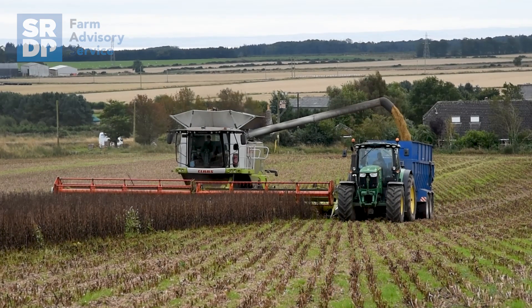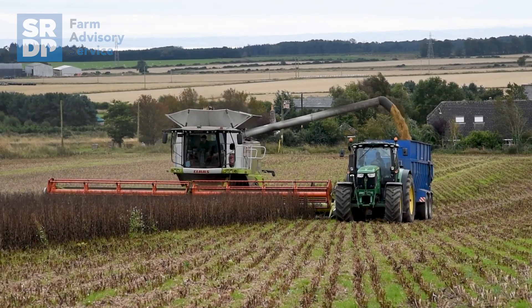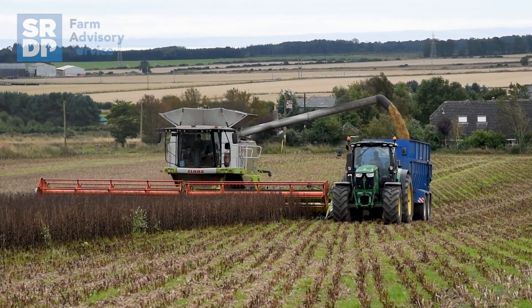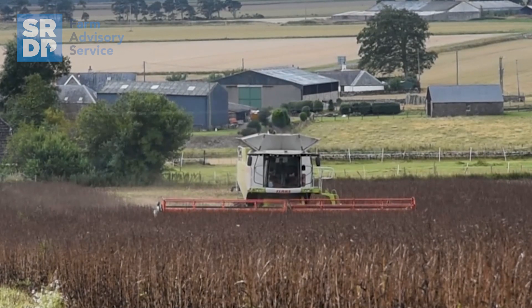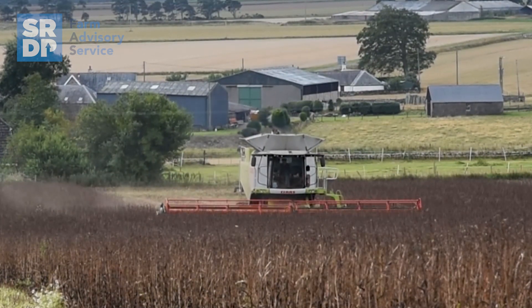So we've changed the rotation and brought in spring beans and winter beans to add to our species mix. Having a legume in is something we've not had before, so we're hoping to get strong results from the legumes, and with a seven-year rotation we hope that each crop has its best chance to thrive with healthier soils without having too much build-up from being in close succession to each other.